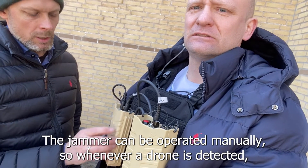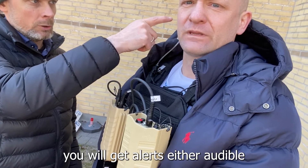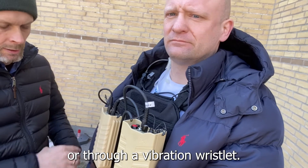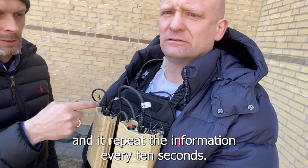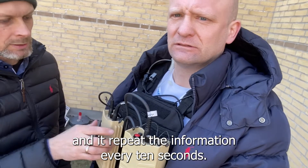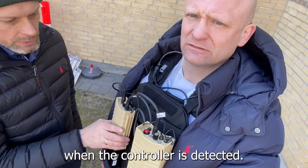Whenever a drone is detected, you will get alerts either audible or with a vibration wristlet, and it repeats the information every 10 seconds. You can hear it saying 'drone,' and it also says 'controller' when the controller is detected.